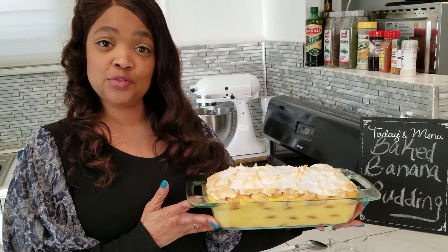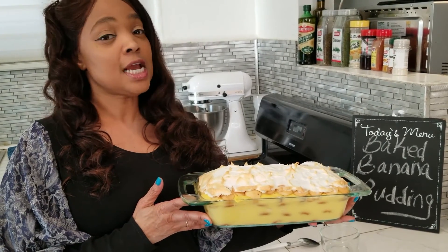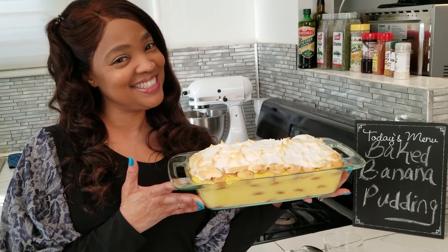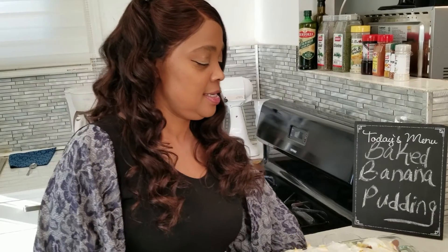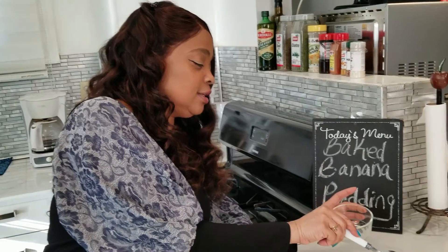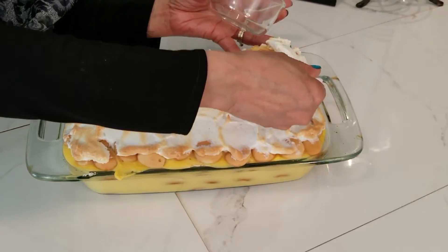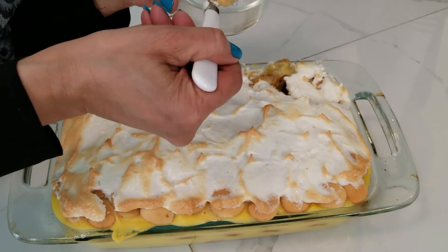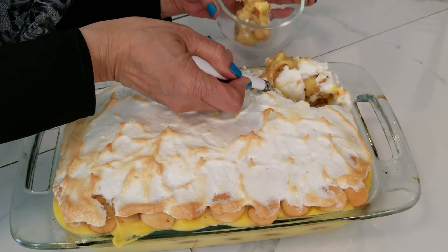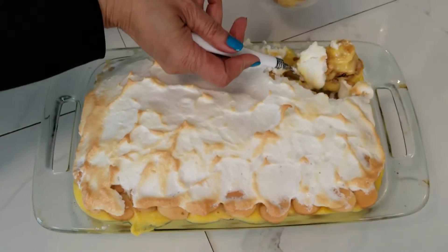I put it in the refrigerator for about two, two and a half hours, and now it's ready — nice and cold. All right, so the best part — let's take a little bit of it. See the banana? The cookie part is my favorite part. I like the meringue part too.